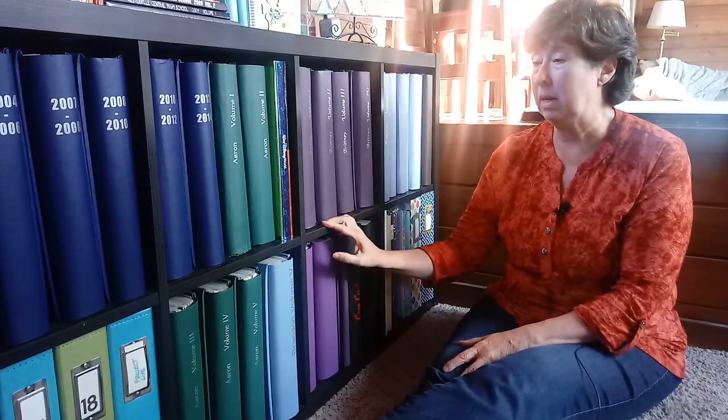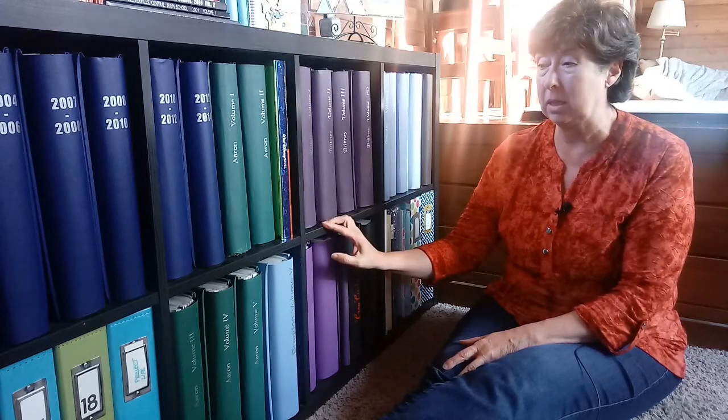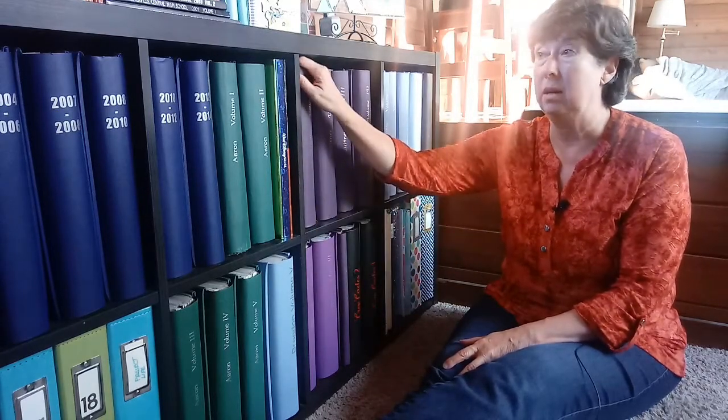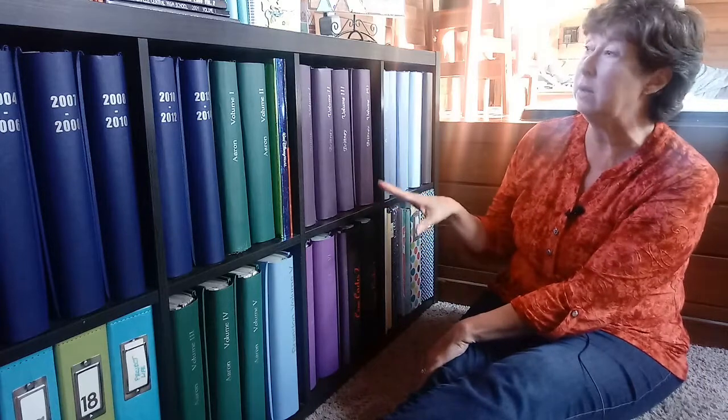You want to keep them in a dry place. You want to keep them in a place that's not getting too much light, or at least that the albums are closed and the photographs aren't getting sunlight fading them. So I've got a variety of albums.